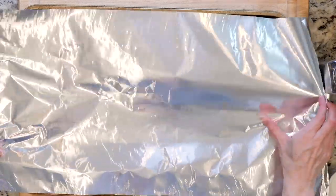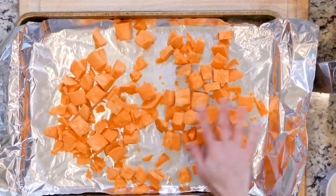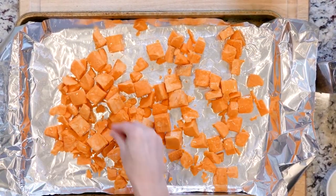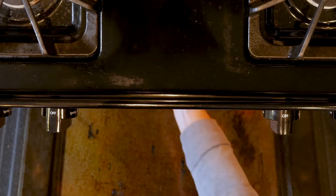Begin by heating the oven to 425 and lining a baking sheet in foil. Spread the sweet potatoes out on the baking sheet. Drizzle with some oil, sprinkle with salt. Once the oven is hot, place the sweet potatoes in the oven and roast for 30 to 40 minutes, or until cooked to your liking.